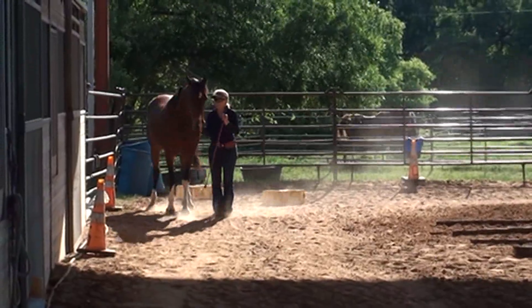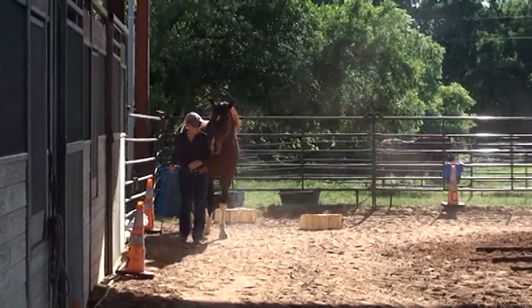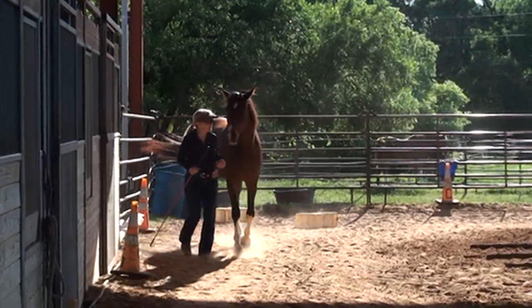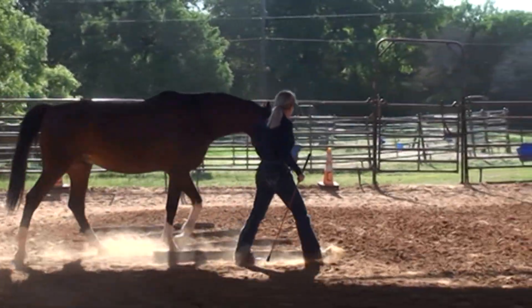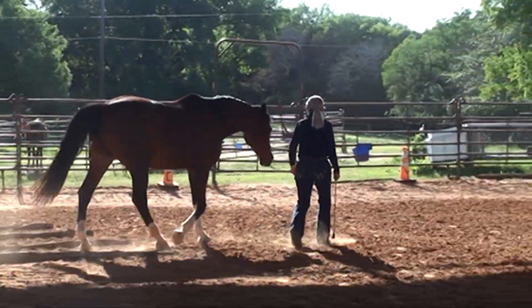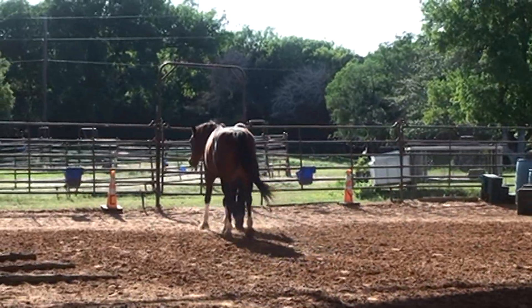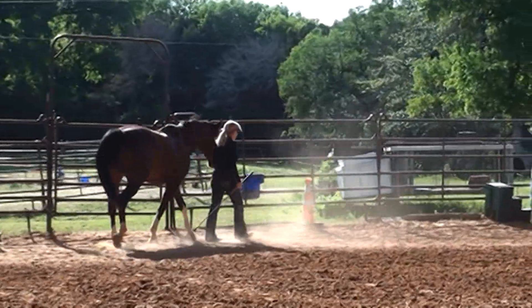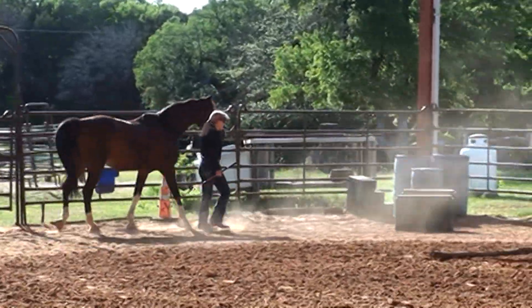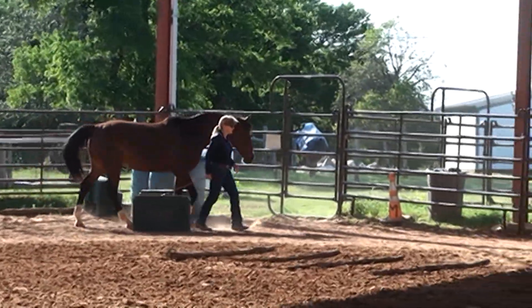H, stop, change sides, change hands. R, half of a 20 meter circle right, working jaw, continue to S.